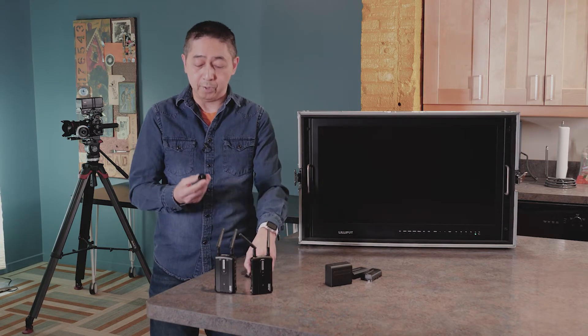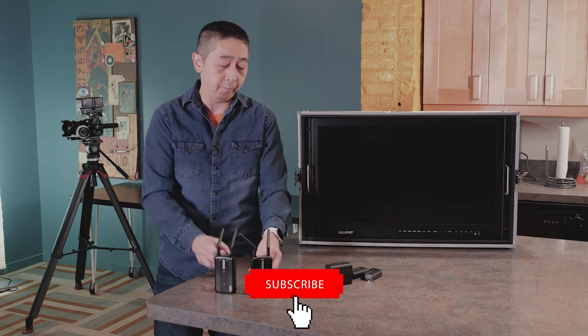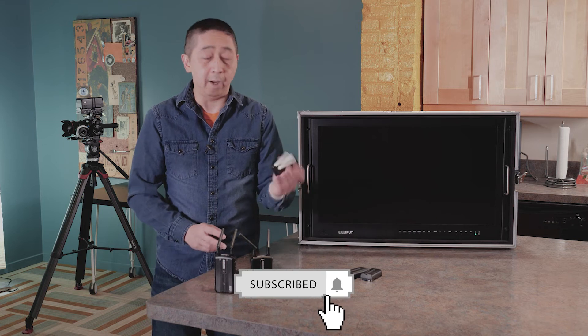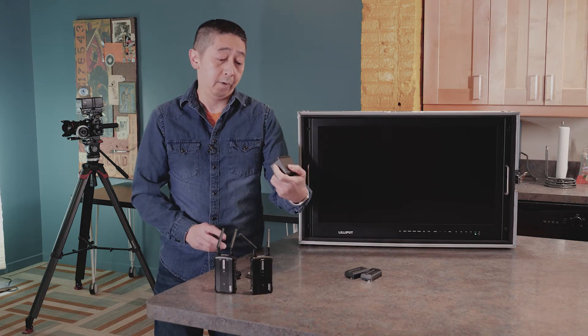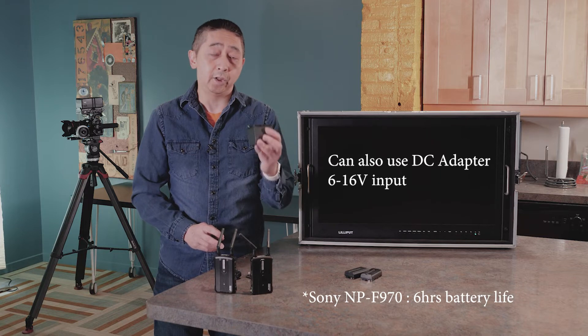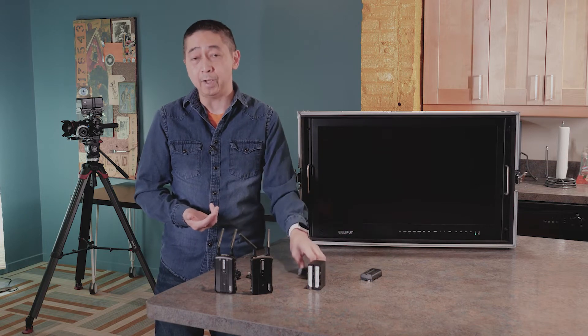This also comes with two adapters. This adapter you can put on top of the camera, which we're going to show you later. It uses Sony batteries — this one here is the F960, it lasts about six hours. The smaller one lasts about 2.5 hours. So it's really not a bad thing.